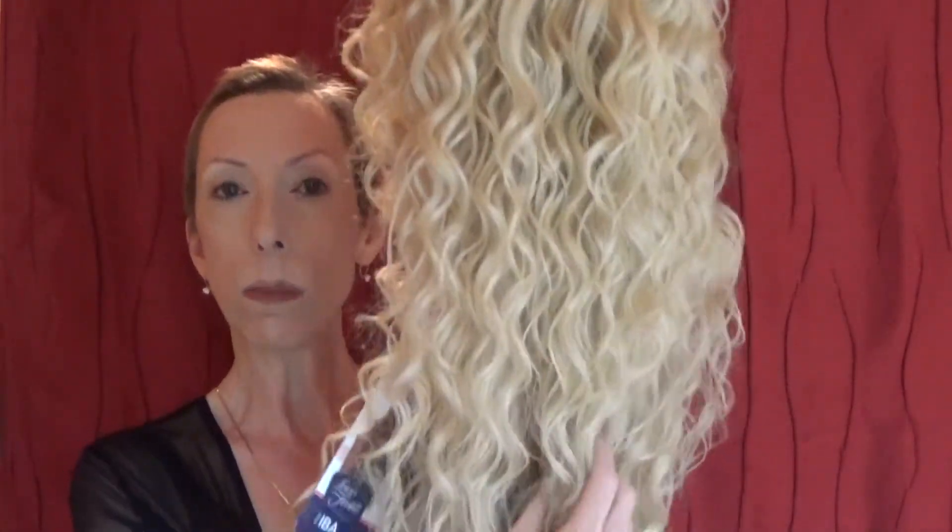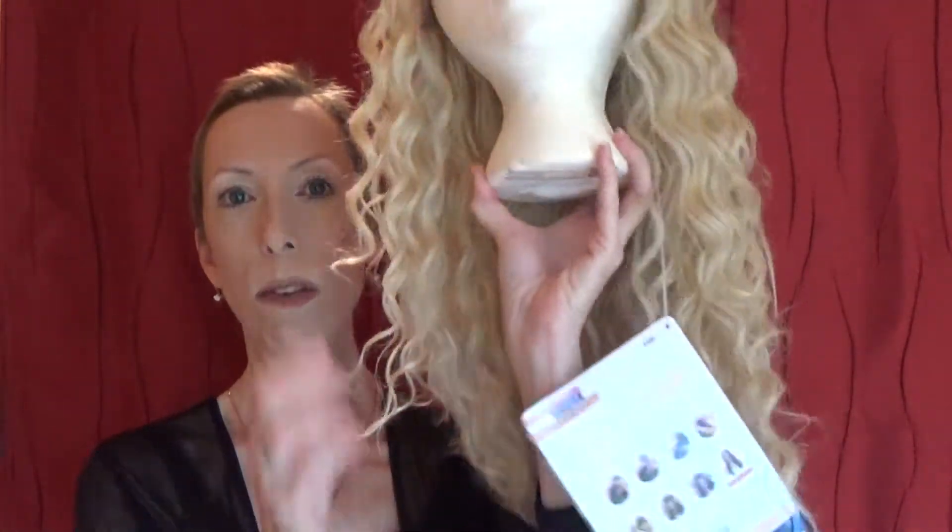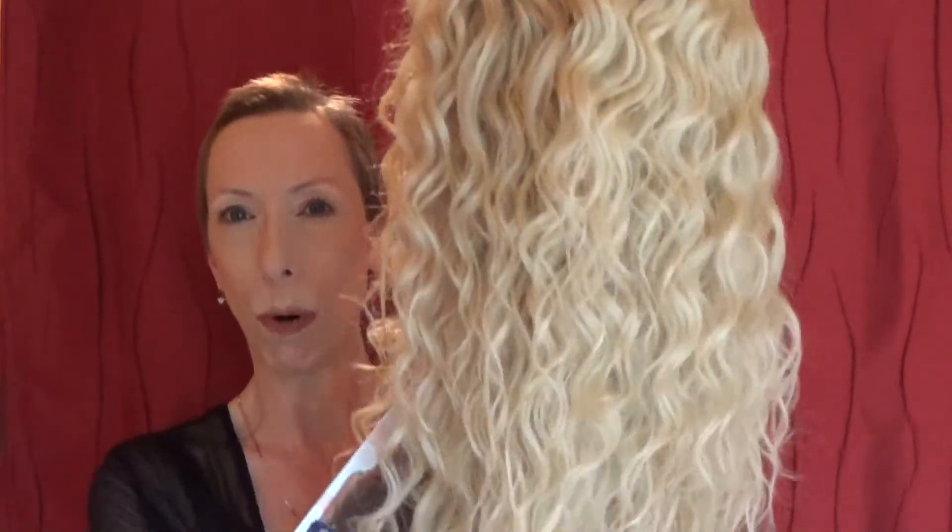This wig retails between $45 and $55. I suggest that you Google search to see if you can find the best possible price.